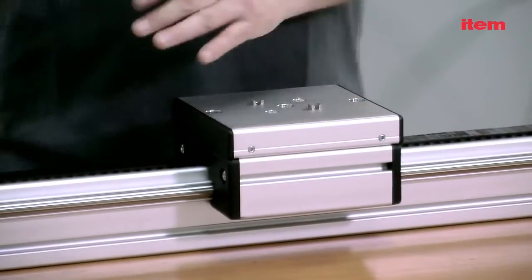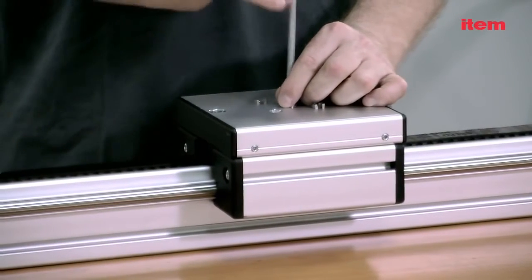Simply insert these parts under the slide from the sides and tighten them from above using the screws supplied. No machining is necessary. There is no need to pin anything. The last step is to tighten the timing belt.